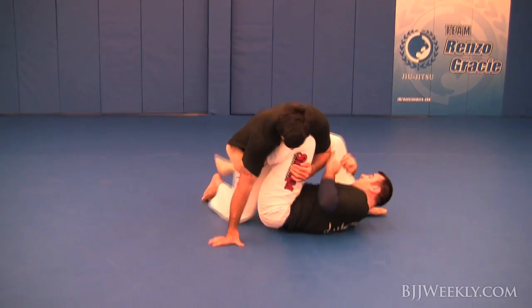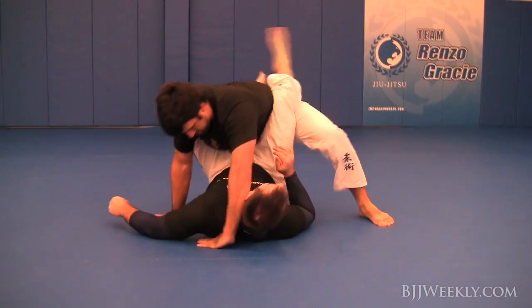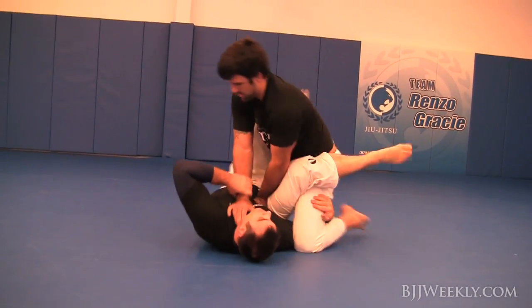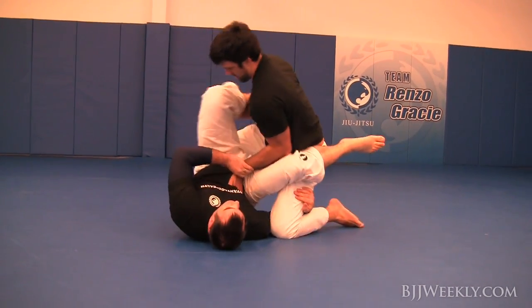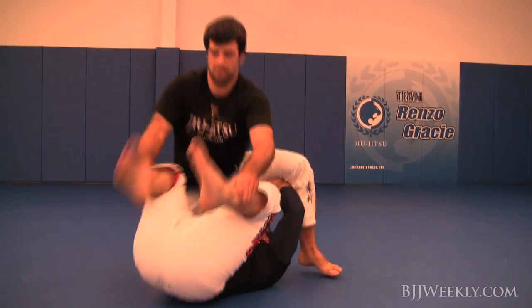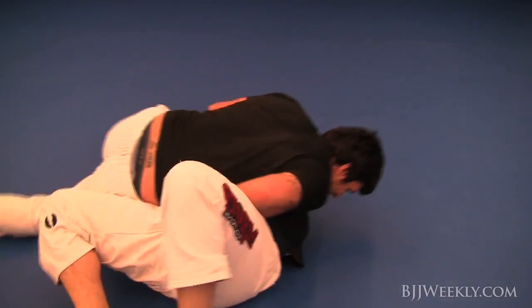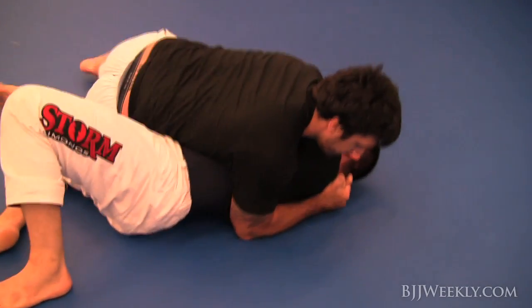Right back into a half guard seated position. He shoves my knee through and ends up kind of back on the guard. Now he's looking for a smash pass and I'm just trying to stay loose with him. He comes down into a north-south position and settles right in.